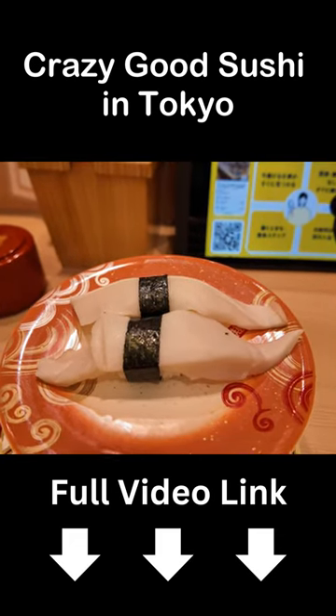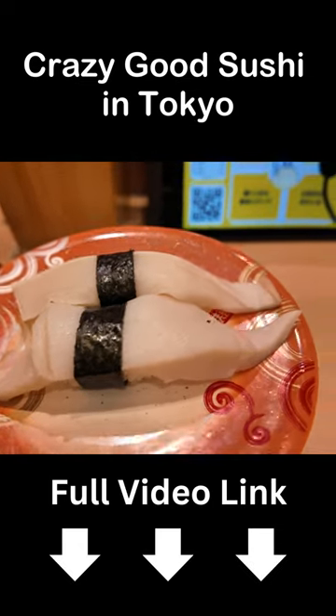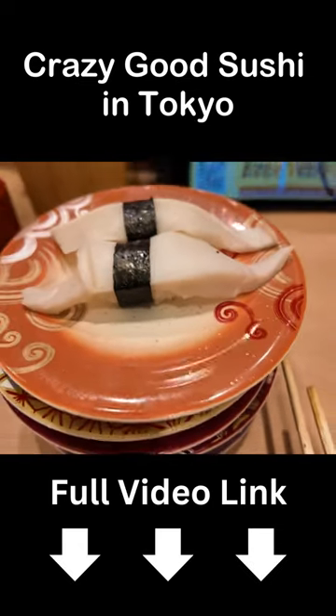This is the head of the octopus. I can't really tell why this is the head, but it's a very thick piece of meat.